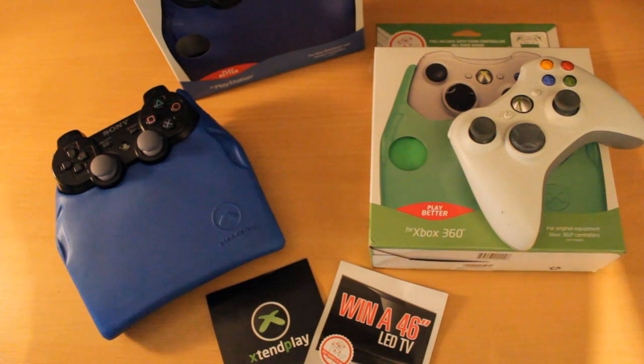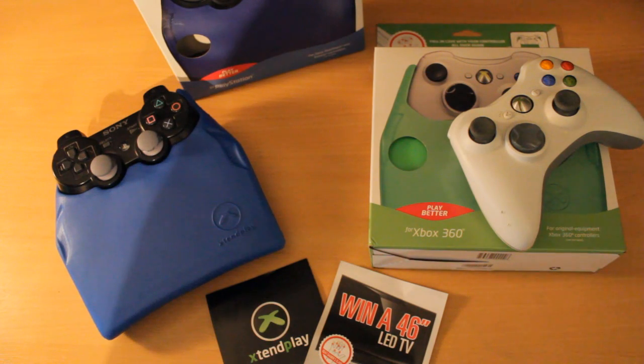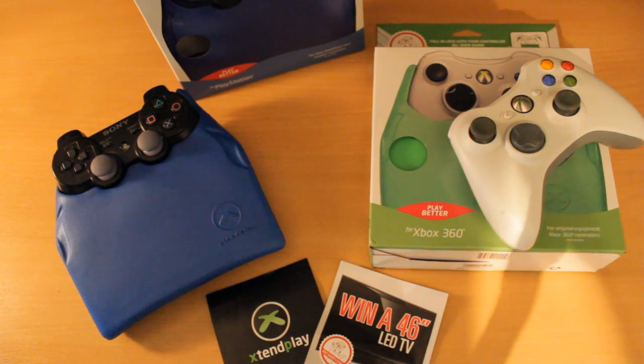Hey guys, what is going on? My name is LTZonda and welcome to a nice little review of an awesome little product called ExtendPlay. LimeXB360.co.uk have very kindly sent me some of these to review. Their link will also be in the description so you can get ExtendPlay from them.